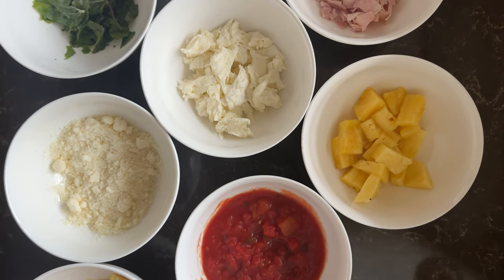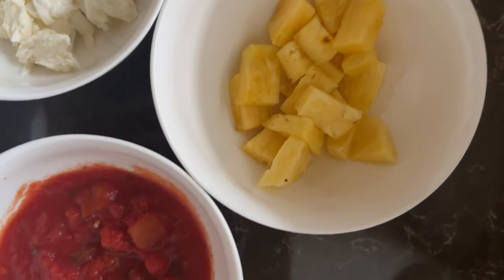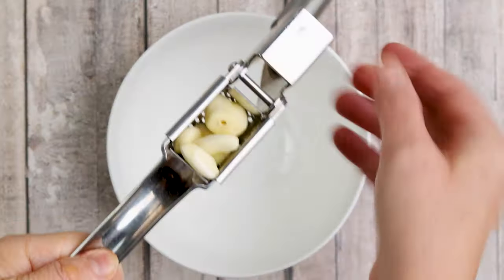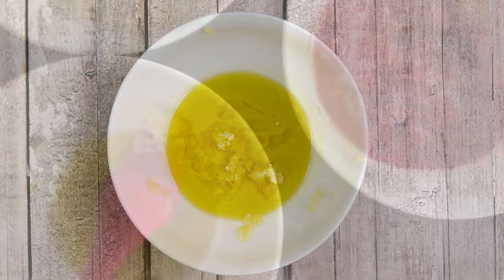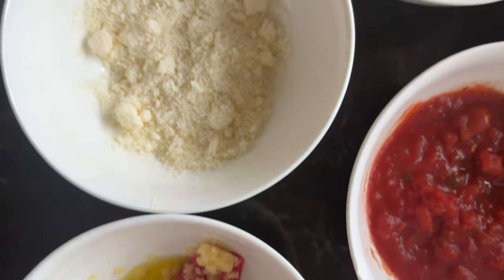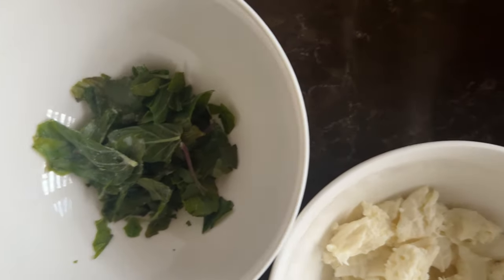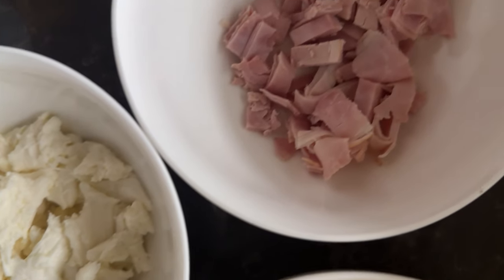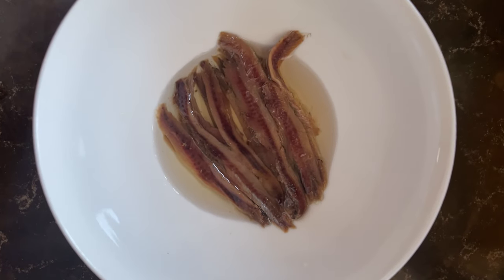Meanwhile, as the oven preheats and the small pizza doughs rest, let's prepare ingredients for pineapple pizzas. We need pineapple, then either tomato passata or tomato polpa. If you like garlic, then mince garlic with olive oil, or only olive oil, grated hard parmesan, basil, mozzarella torn or cut into small pieces, ham cut into small pieces, and finally anchovy fillets in olive oil.